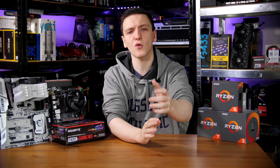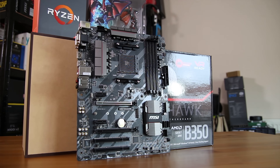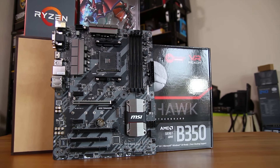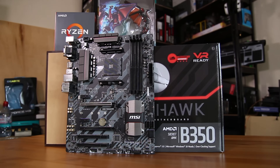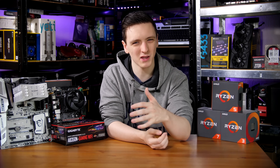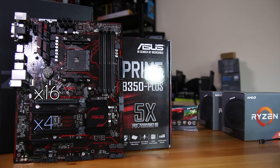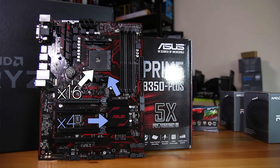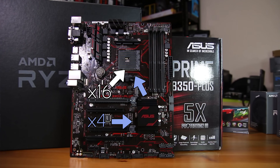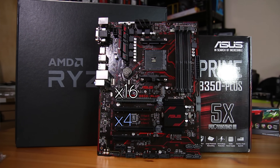Moving on to the B350 side of things, this is for the general average consumer. If you don't need multi-GPU, don't necessarily need all the USB ports in the world, but still want to overclock, then the B350 chipset is definitely where you want to go. The chipset doesn't allow for SLI — that's the main difference. While it technically allows for Crossfire, it's not really recommended, as the second PCI-E lane on the larger B350 boards runs at X4, which is considerably slower and has to run through the chipset, so you may actually see performance degradation even with a game that supports Crossfire well.